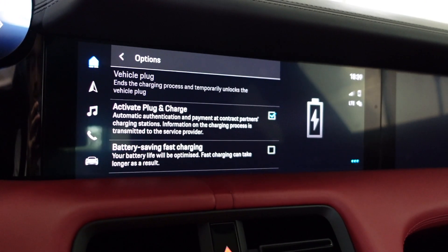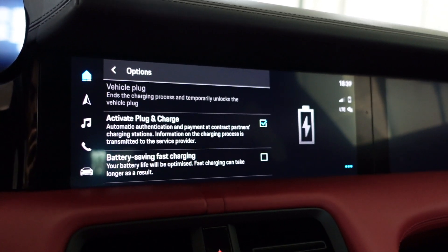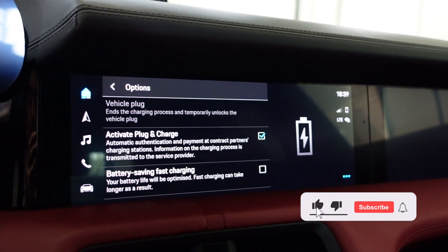If you want to save your battery from degradation, you need to tap that and it will limit the maximum charging power to 220 kilowatts. If you enjoyed it, please like this video and I will see you in the next one.